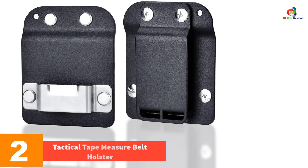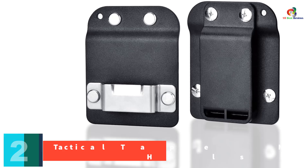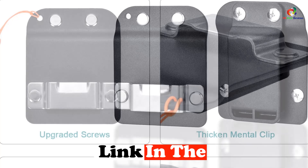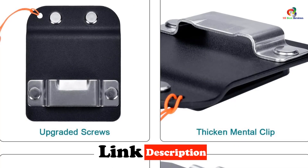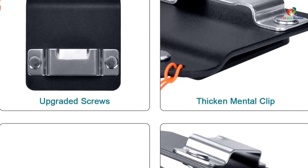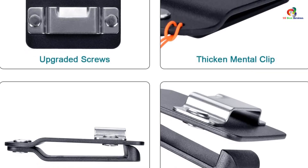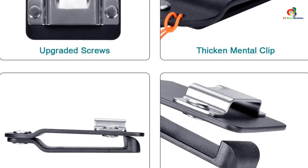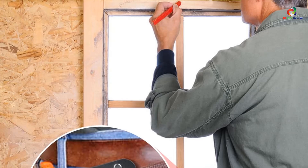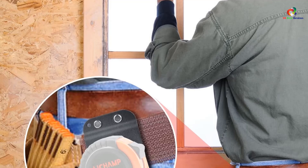At number two we have the Tactical Tape Measure Belt Holster. The two-inch tactical tape measure belt holster is a durable and versatile tool for holding tape measures and other small hand tools. Made with a stainless steel tape clip and quality Kydex construction, it is strong enough to hold heavy duty tools. The holder features extra-wide clips that fit up to two-inch tactical belts and can also be attached to pants pockets or vests. Its lightweight design and comfortable flat back clip make it convenient for everyday carrying.